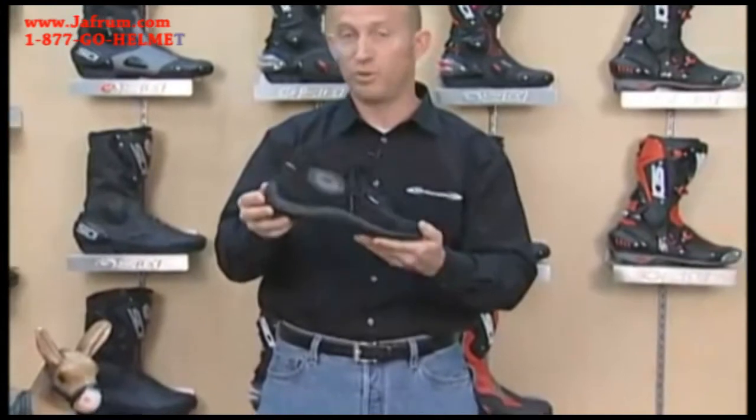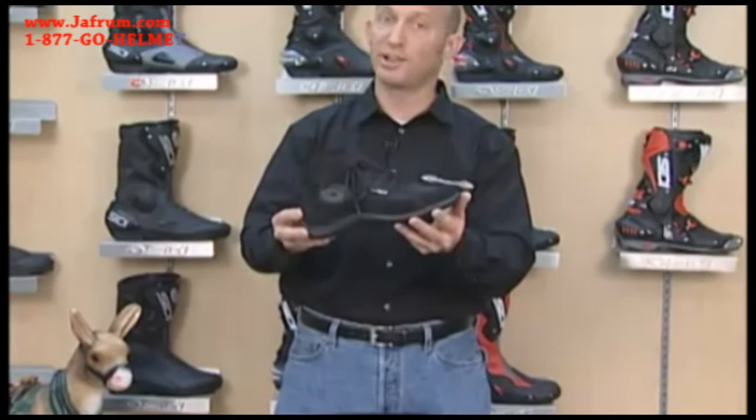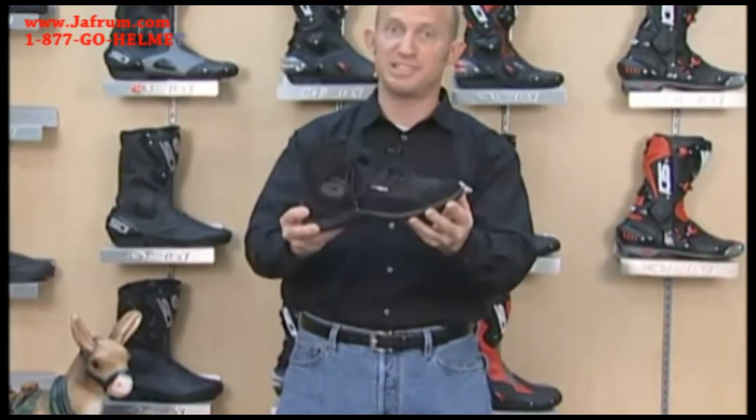Reflective panel on the back of the boot — again, incredibly lightweight, looks like you're wearing a pair of sneakers, yet you still have great safety and support. CD Doha.